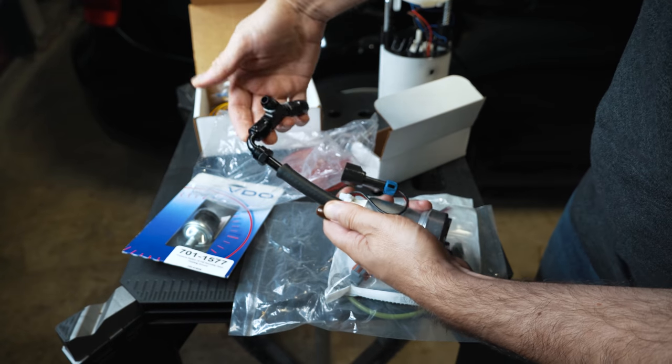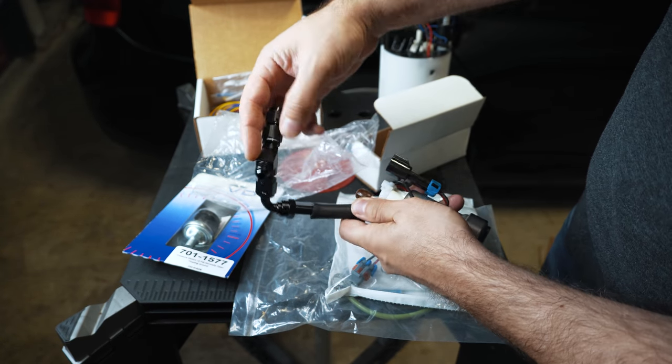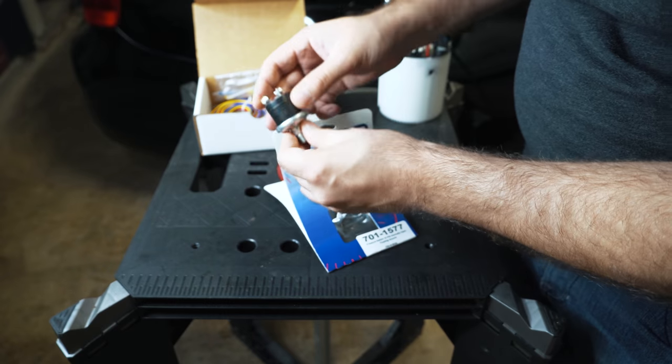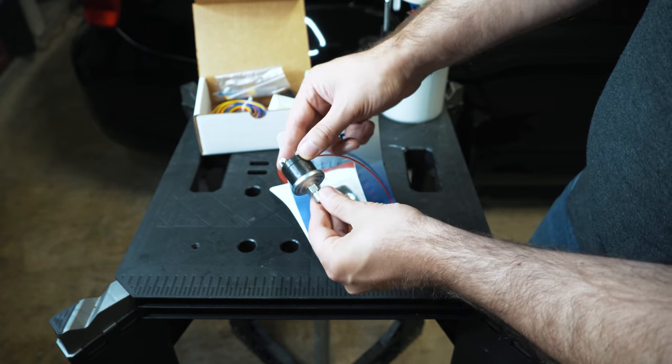Just to help you visualize: we're going to have two pumps feeding into this Y adapter. Only one pump is going to be running all the time, and the other pump is going to be triggered at high boost. These switches are adjustable, but they come out of the box at 15 psi, and that's where I want to be anyway.